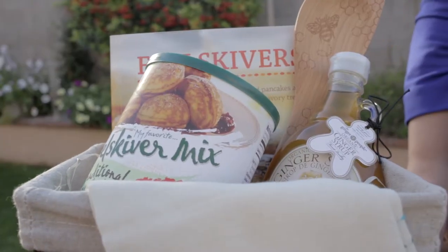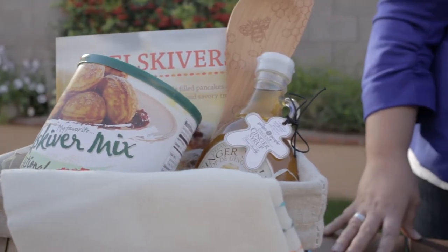One thing that you'll want to keep in mind when choosing your container is to pick a container that's big enough to hold all of your items, but not so big that your items are going to get lost in the basket.